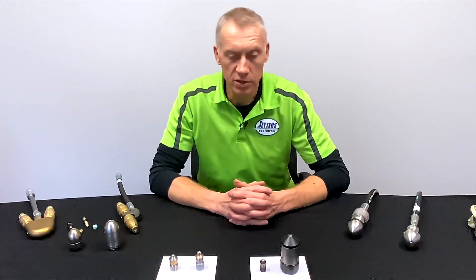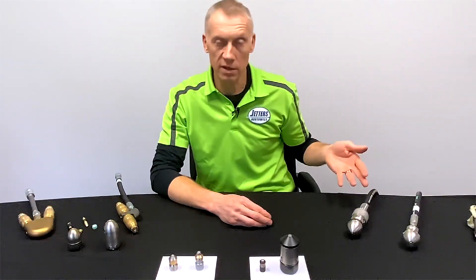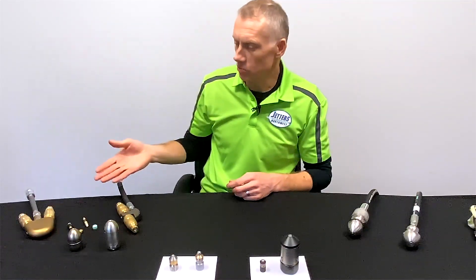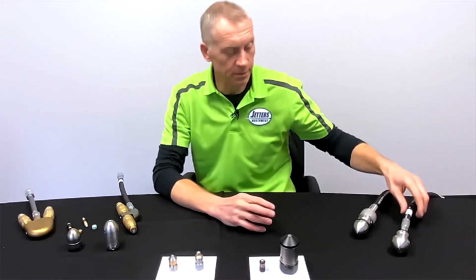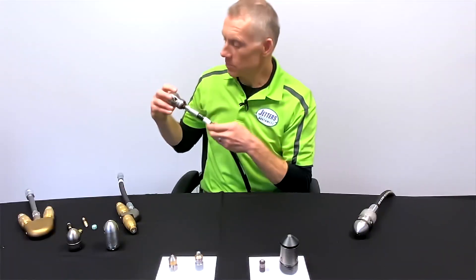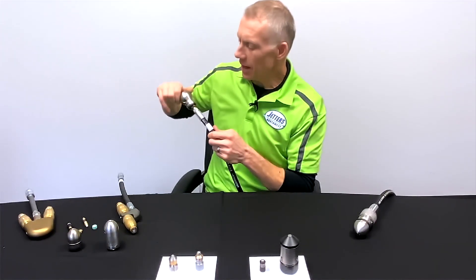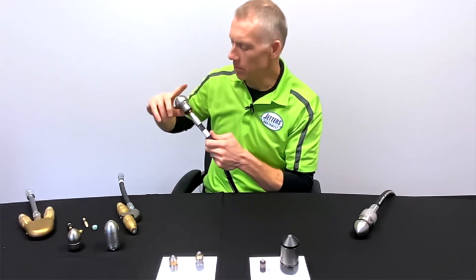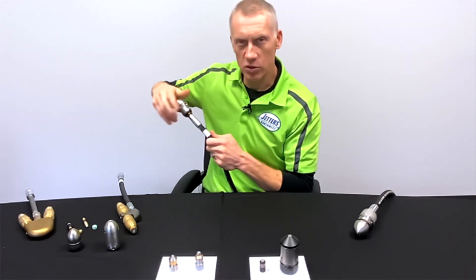I break these down into whole head rotating nozzles — such as Warthog and Bulldog, which are popular ones — and internal rotation nozzles such as Root Ranger and Reaper. Let's get into the whole head rotating type, starting with the Warthog. It's probably the most well-known and most classic. As you can see, the entire head rotates. There's no motor making this happen — the water jet is angled enough that it thrusts the head into a rotating motion.